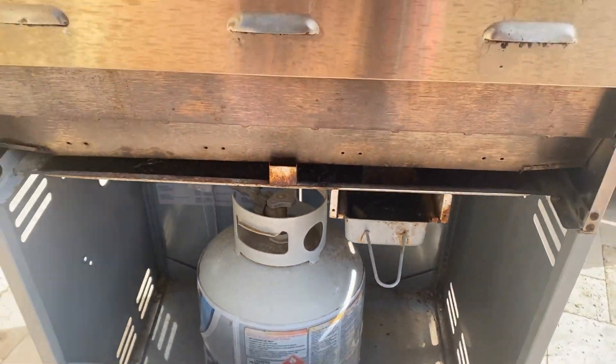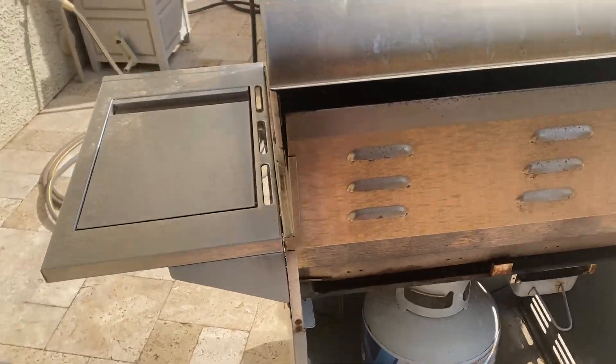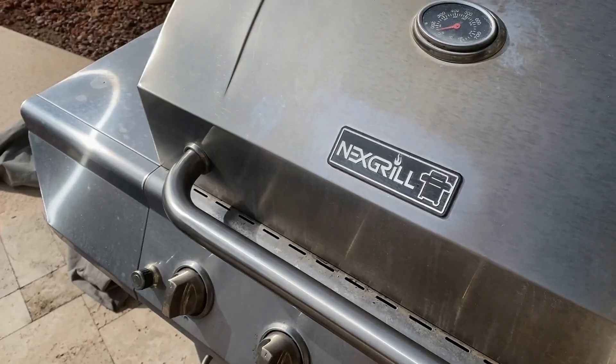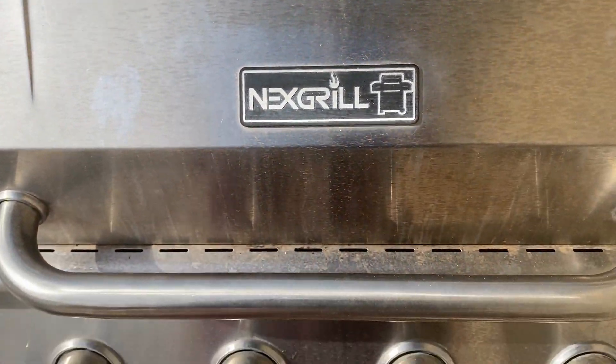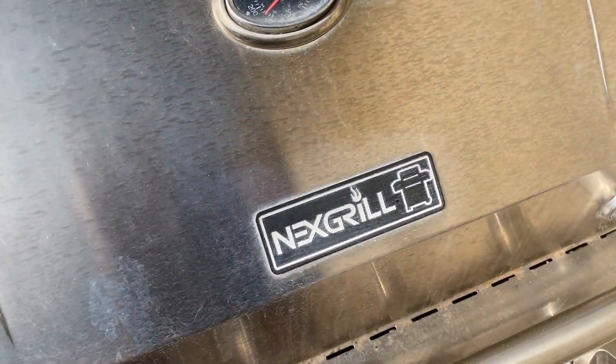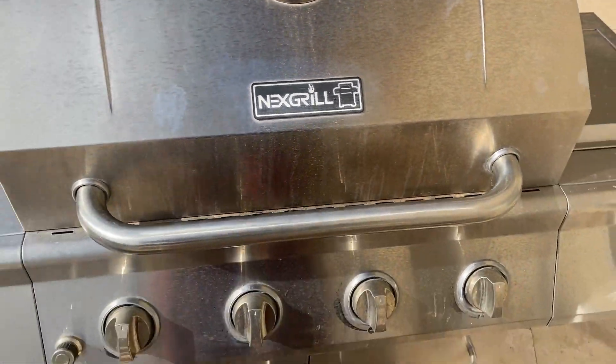It gets good heat. It's great for summertime — grilled veggies, grilled chicken, grilled steak. Next Grill is a pretty good company; their grills are durable and lasting. I really enjoy this propane grill.